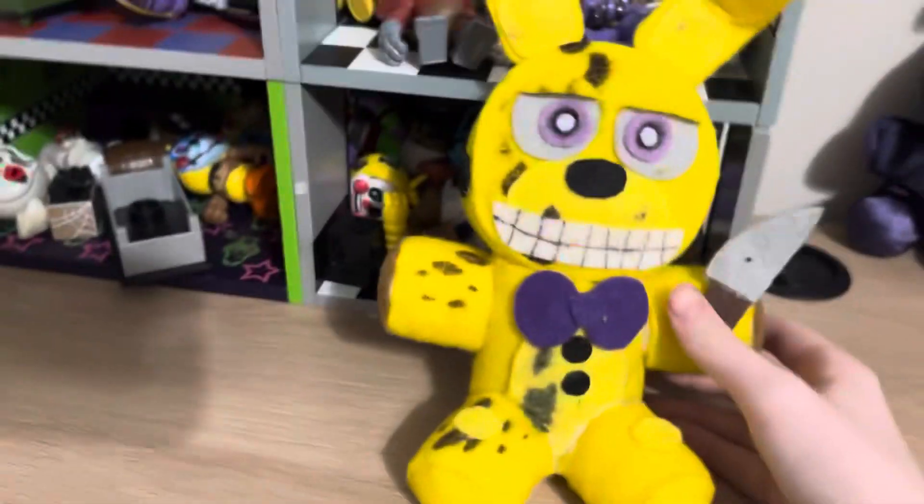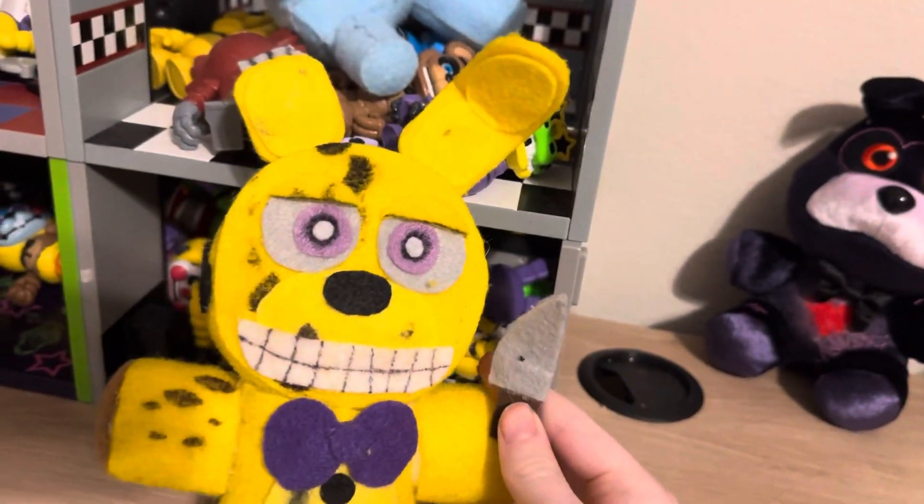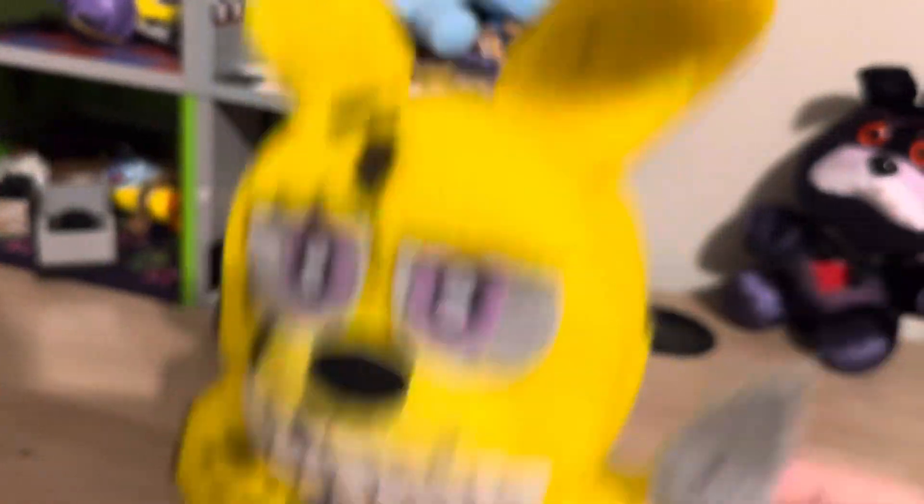Today we're going to be reviewing my custom yellow rabbit plush. Or William Afton. Or Spring Bunny. Or Springtrap. Whatever the heck — his official name is Yellow Rabbit, though, so take it with a grain of salt.